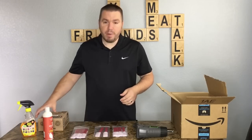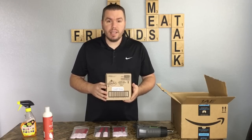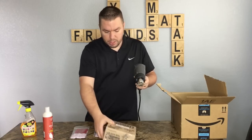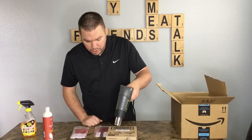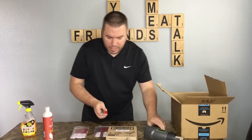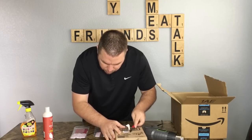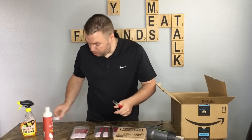A little pro tip: if you have boxes with really hard-to-remove stickers, you can use a heat gun — or a blow dryer works just as well. You just run the heat gun across the sticker. These heat guns heat up right away, you don't have to wait. What it does is heat up that sticker and release some of the glue, and look at that — it just peels right off.